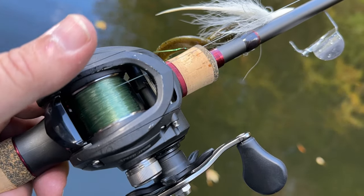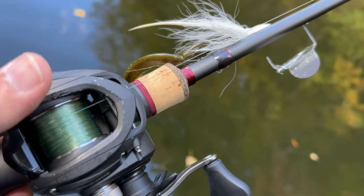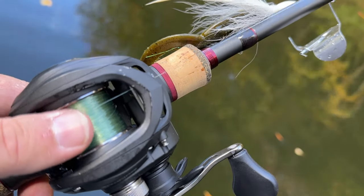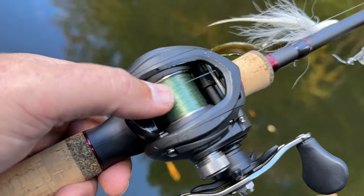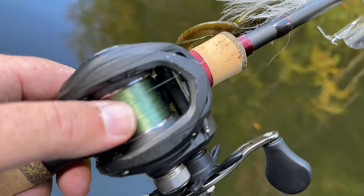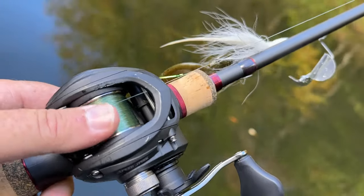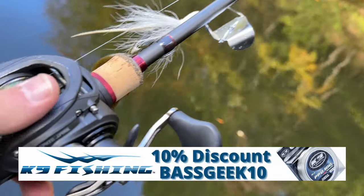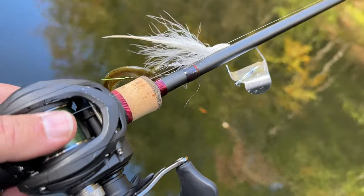Now let's talk about line. If you're in dirtier water you can get away with straight braid. I fish a lot of clear water, so I use mono — generally 14 pound test so I can get a nice long cast. I'll put a link to a good braid like the Trilene Smooth Cast by Berkley, but there are several good monofilaments out there. If you're over heavy submerged grass, braid's not going to hurt a thing.